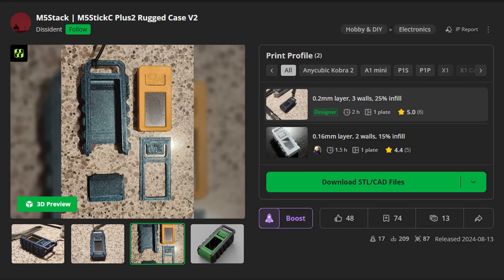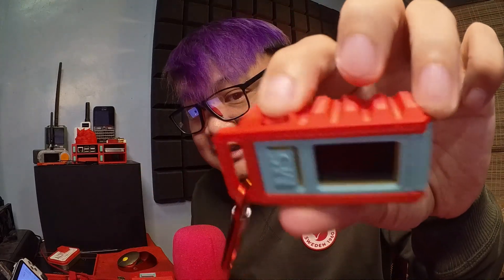Next I printed a rugged case for the M5 Stick C Plus 2 by Dissident, which you can find on Maker World. As you can see, it added some necessary bulk to the M5 Stick C Plus 2, but it's still quite small. It also has a spot to attach the current thinker so I can clip it into my bag. Another great feature is that all of the buttons are still readily accessible and you can easily click on all of them.